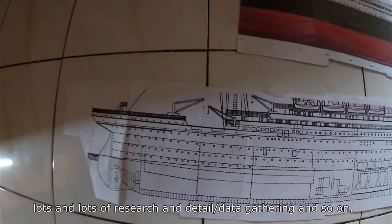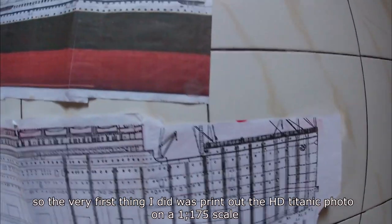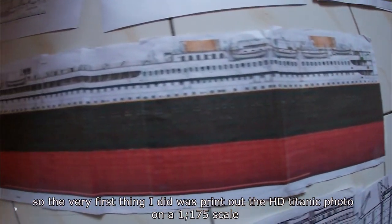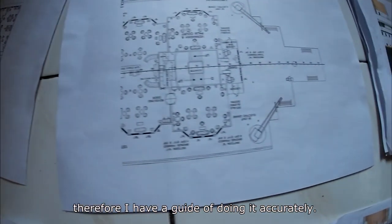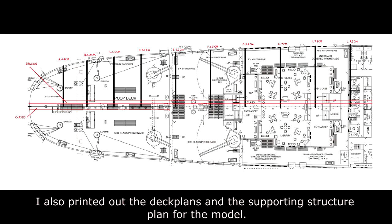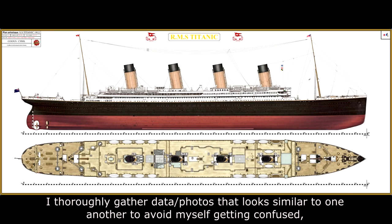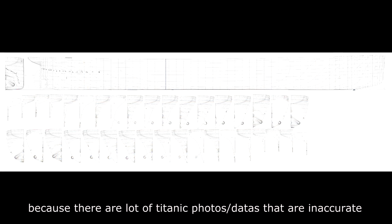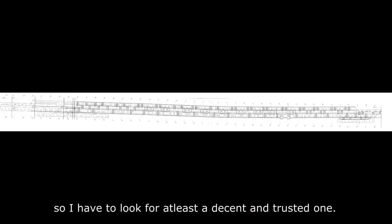There was lots and lots of research, detail and data gathering. The very first thing I did was print out a high-definition Titanic photo at 1:175 scale so I'd have a guide for doing it accurately. I also printed out the deck plans and supporting structure plans for the model. I thoroughly gathered data and photos that looked similar to one another to avoid confusion, because there are lots of inaccurate Titanic photos out there.